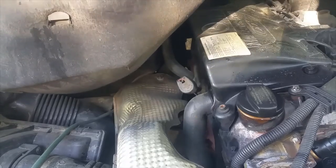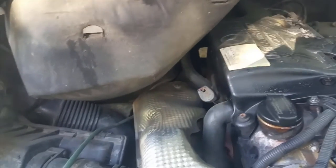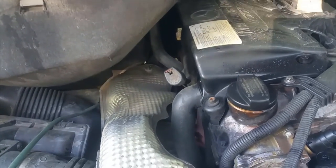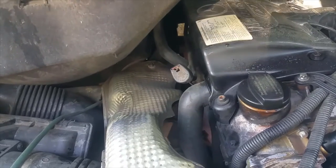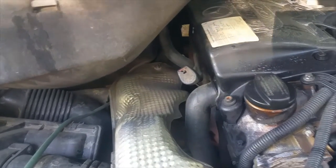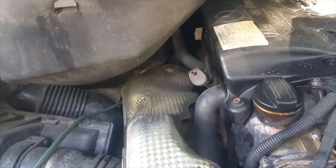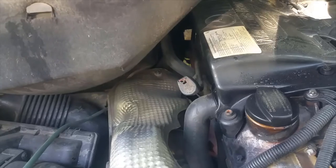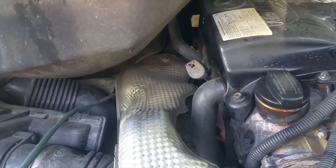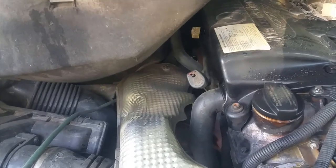When you drain out the torque converter and the whole transmission so there's no oil in there at all, there's always going to be some remains - in the transmission lines, possibly in the valve body if you haven't removed it. There are just a lot of places for oil to hide. Typically a transmission will hold about nine and a half quarts of oil.